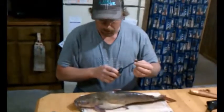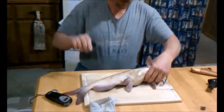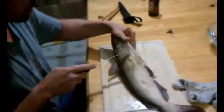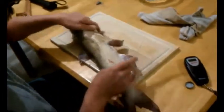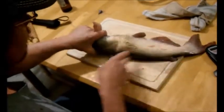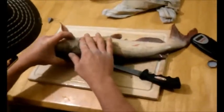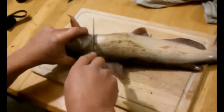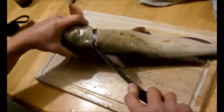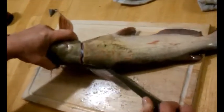This fillet knife is a little bit duller, and it works a little bit better for how I do things. My lovely assistant is behind the camera. What I do is find the dorsal fin here, or dorsal bone - it's that hard protrusion. I just like cutting right down the backbone, down to the backbone, and then I follow it down along the backbone.